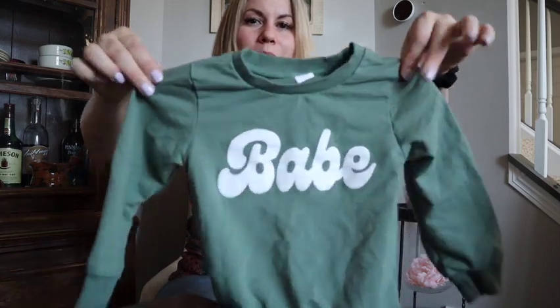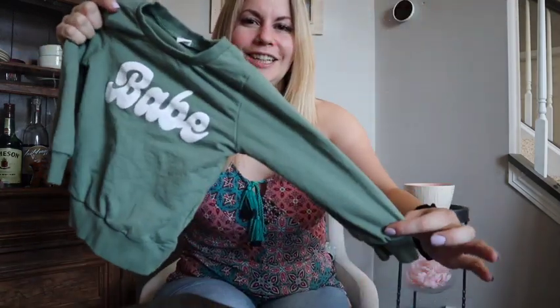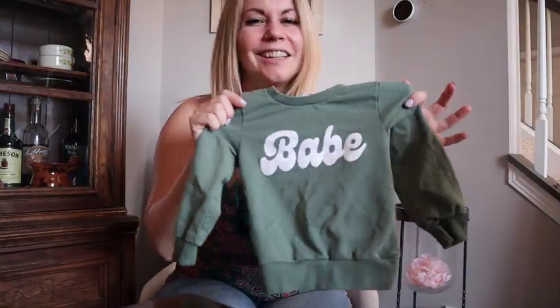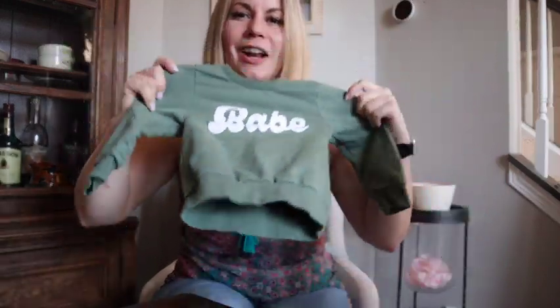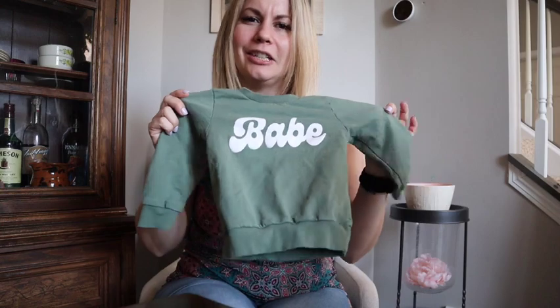I'll start with Miles. I got him this super adorable sweatshirt that says 'Babe' in this kind of 70s font — I love this, it is so cute. He can wear it again and again; it's not just for St. Patrick's Day, which is why I loved going that route this year — getting them stuff that they're going to be able to continue to wear.